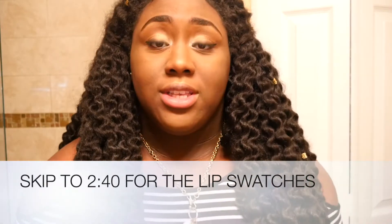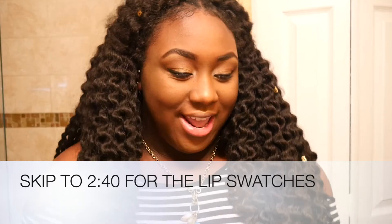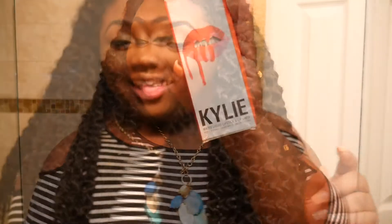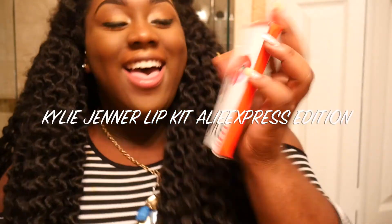Hey YouTube, this is CelineLove247 and today I have something a little bit different, something I've never done on my channel before — it's a lip swatch. This lip swatch is with the Kylie Jenner fake lip kit.